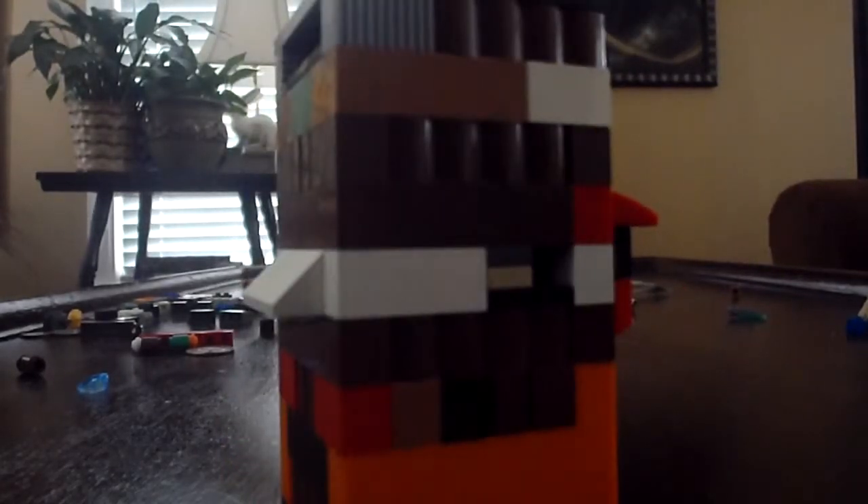Hey guys, I'm back with another Lego review. Today is my fourth candy machine. The other one is my third — check out that video.